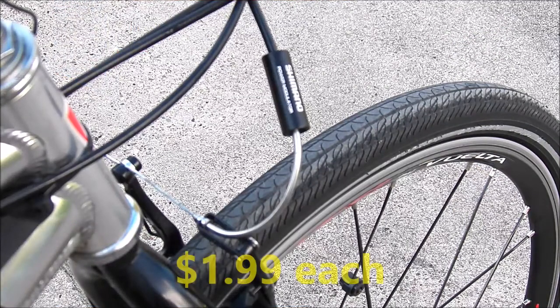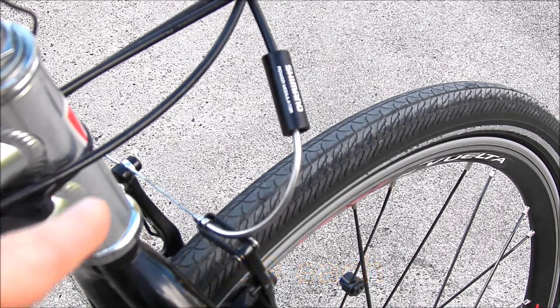Those are my thoughts — I hope you got something out of it. As a reminder, the BL on the power modulator goes towards the brake lever and the BR goes towards the brake, in case you're unsure which direction to orient the modulator on the noodle. Thanks for watching, take care, bye.